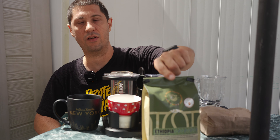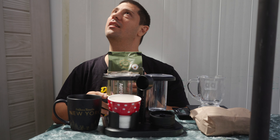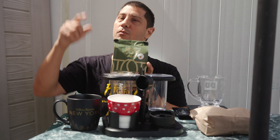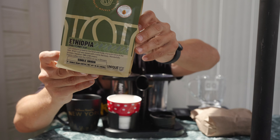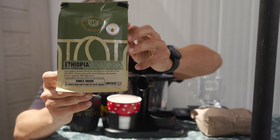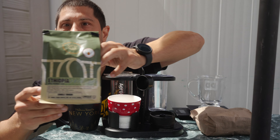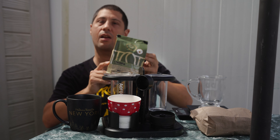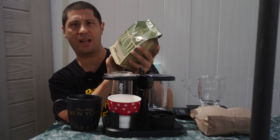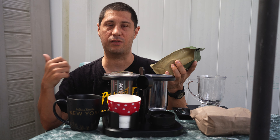What's up guys? Mustang 2005 here, back with another coffee review. Today we got a single origin and I'm working with very weird lighting conditions because I'm under an umbrella which is affecting everything. But anyway, this is Ethiopia — I got this because I like the Ethiopia. I tried it at Coffee Corral. Single origin.